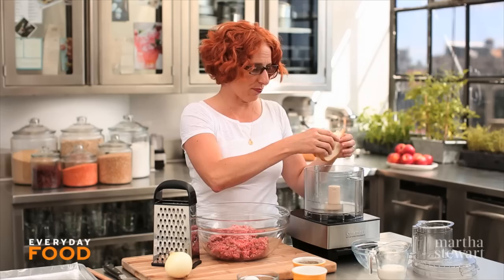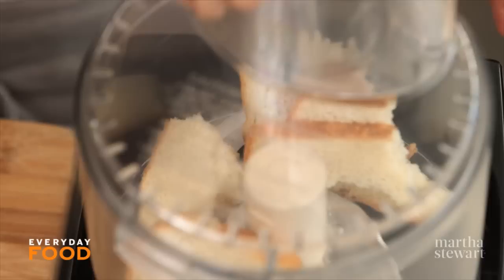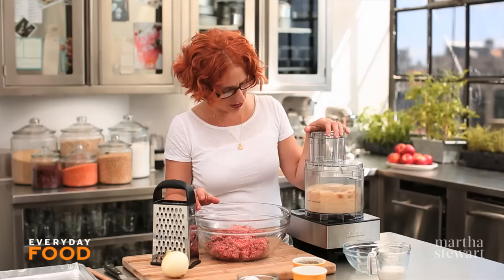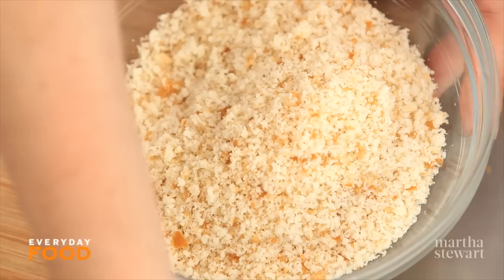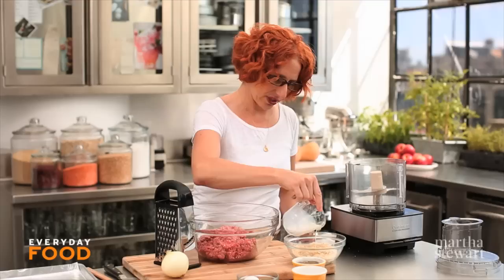Start off with your bread. You need three slices of sandwich bread, ground into breadcrumbs. The bread works as a binder, and it also lightens up the meat mixture, so it serves two purposes here in your meatloaf. Once they're fine breadcrumbs, put them into a bowl, and then cover them with milk — I have a third of a cup of milk. You want to soak your breadcrumbs for about ten minutes, it might even take less. Give them time to absorb all of your milk while you get the rest of your ingredients ready.